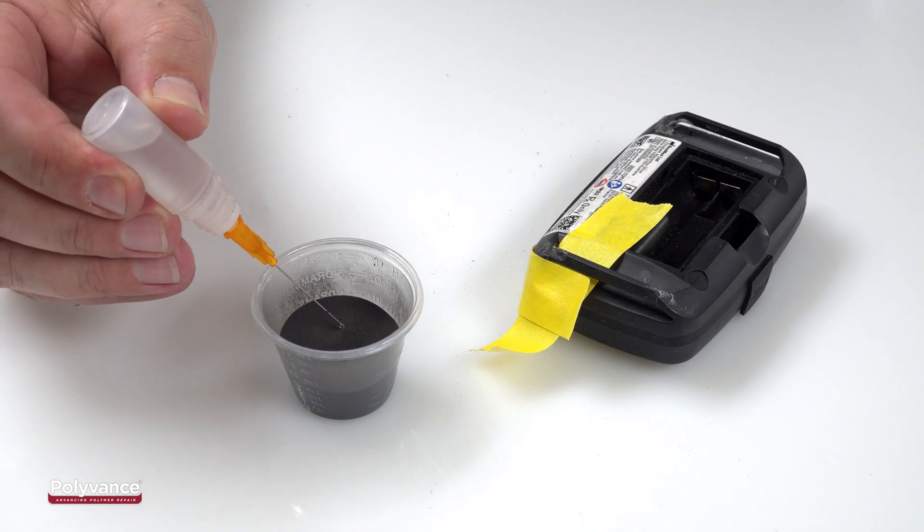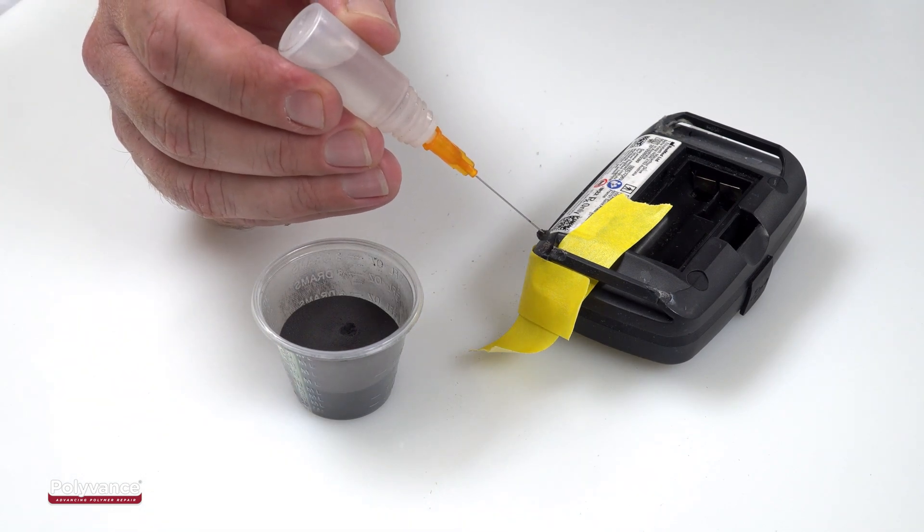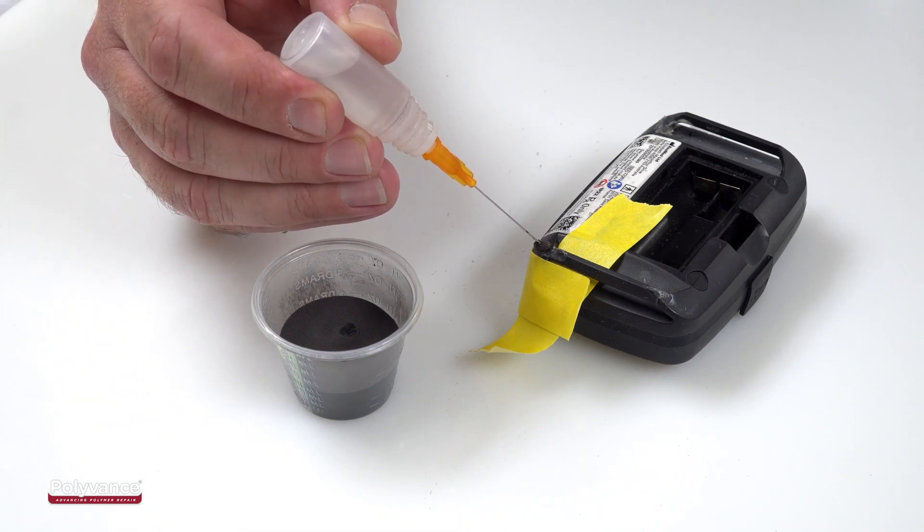PlastiFix can be applied by three different methods, but when you want to place it in a very precise area, it is best to use the dropper method.